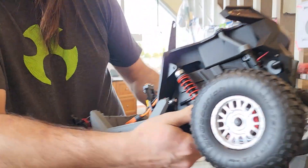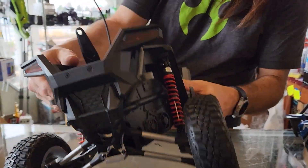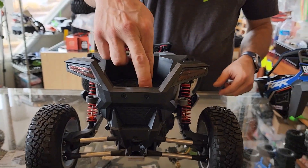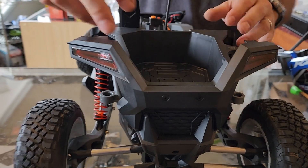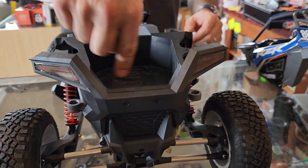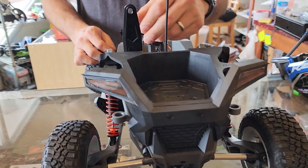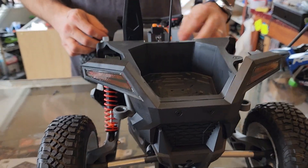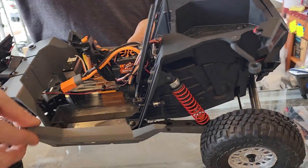I need to get a little boondocker exhaust — look at the exhaust pipe coming out the side! I need to get a 1/10-scale RZR for this RZR so I can have it in the back like I do in real life, like a 1/30-scale RC car strapped down in there. I love how everything is really tightly packed and nicely clipped inside.